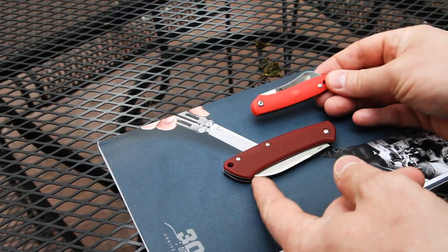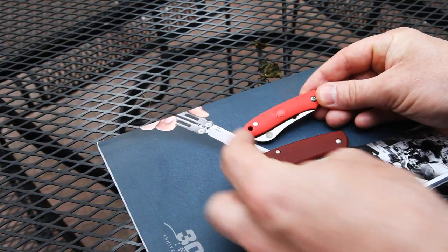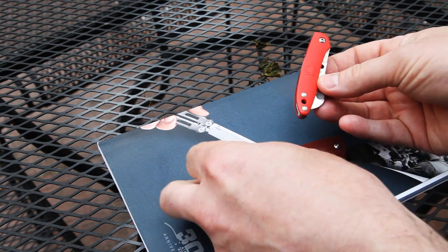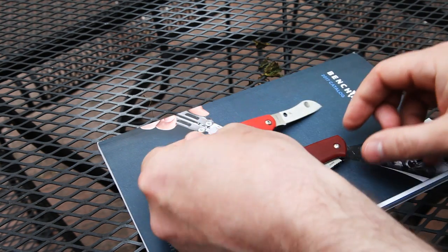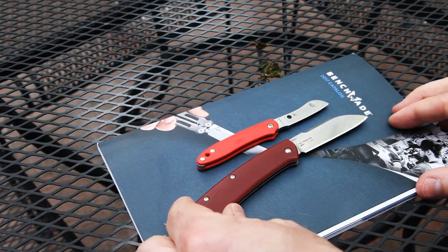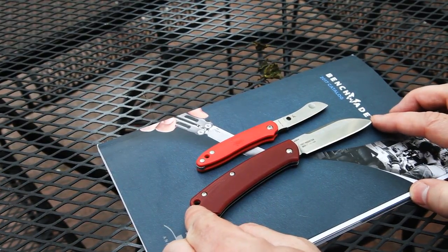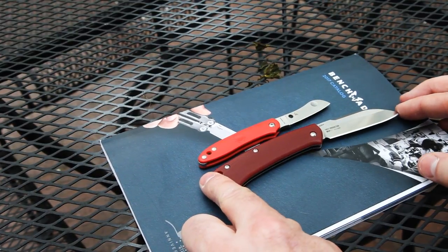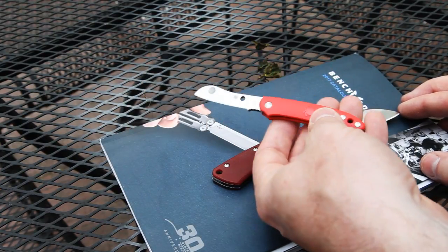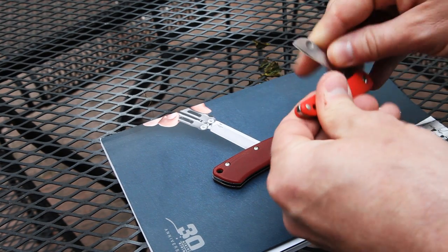One of my current almost-everyday-carry knives is the Spyderco Roadie — I've done a video on that. The Roadie is smaller, lighter, and narrower; these things really disappear into your pocket. It's got that same modified sheep's foot shape. The Proper is a bigger knife in just about every way — in fact, the handle is almost as long as the entire Roadie. The Roadie is a fantastic little knife; if you don't have one, you owe it to yourself to get one.